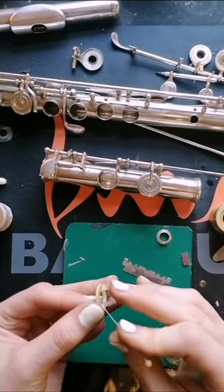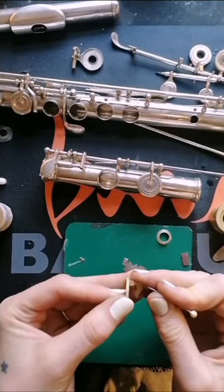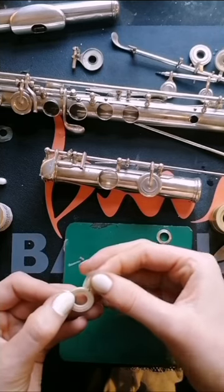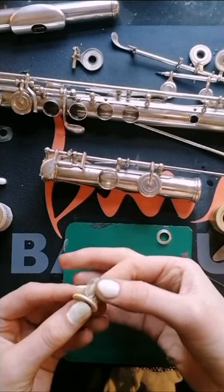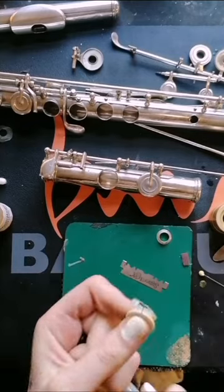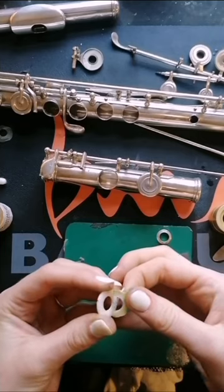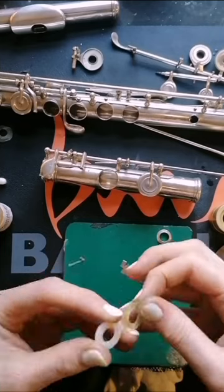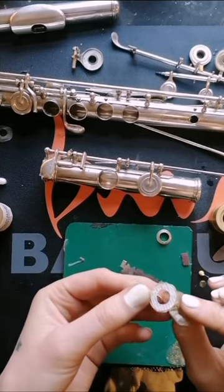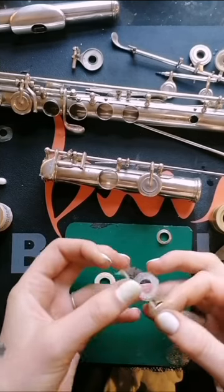Once I've got the pad skins peeled all the way back, I can trace the black line on the skin onto the edge of the plastic pad shell. I do this to make sure that the pad goes into the cup in exactly the same position it came out. This is really important for your pad seating to go well. A slight misalignment in the indentation on the pad can be detrimental for your work. Then we can peel off the backing and we're ready to add a new pad skin. Stay tuned for the next video. Thanks for watching and keep the music going.